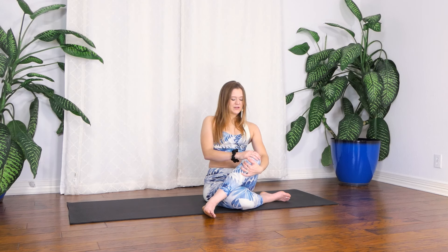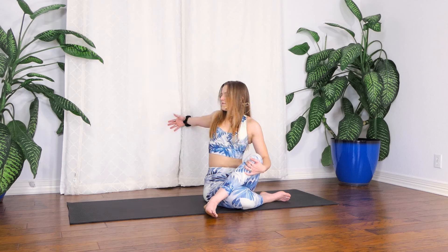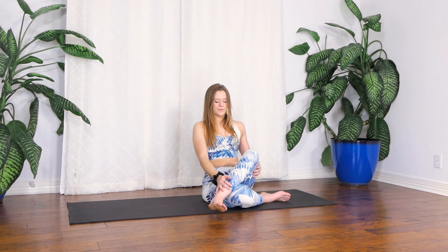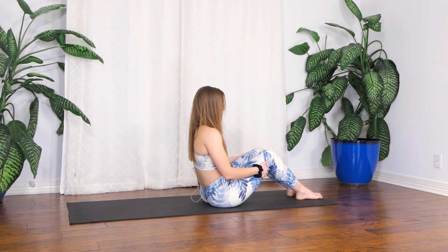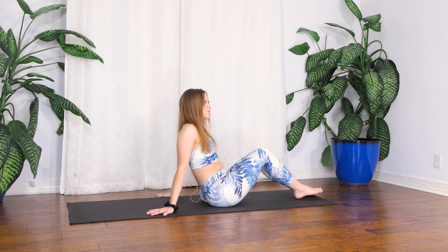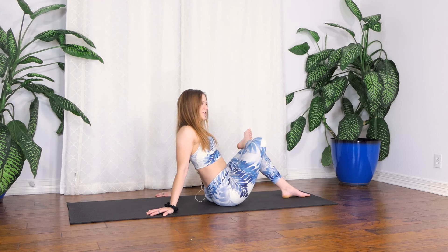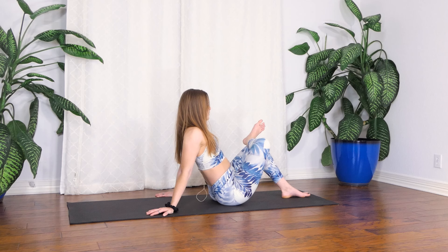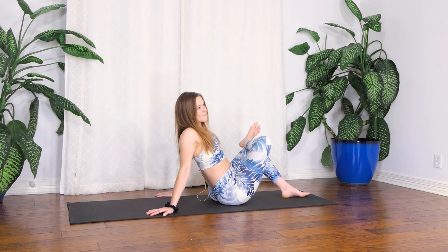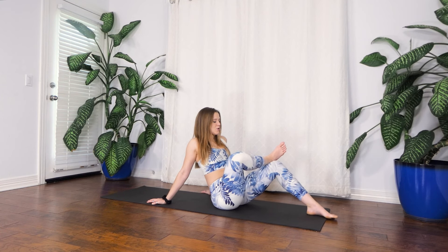Then return to the front. Take your left hand and bring it to your left thigh, inhale to open up to the right. Exhale, uncross your legs. Actually, do that figure four on the other side really quickly - just bringing your hips closer to your heel if that feels good. Breathe into tight space. And then slowly uncross.